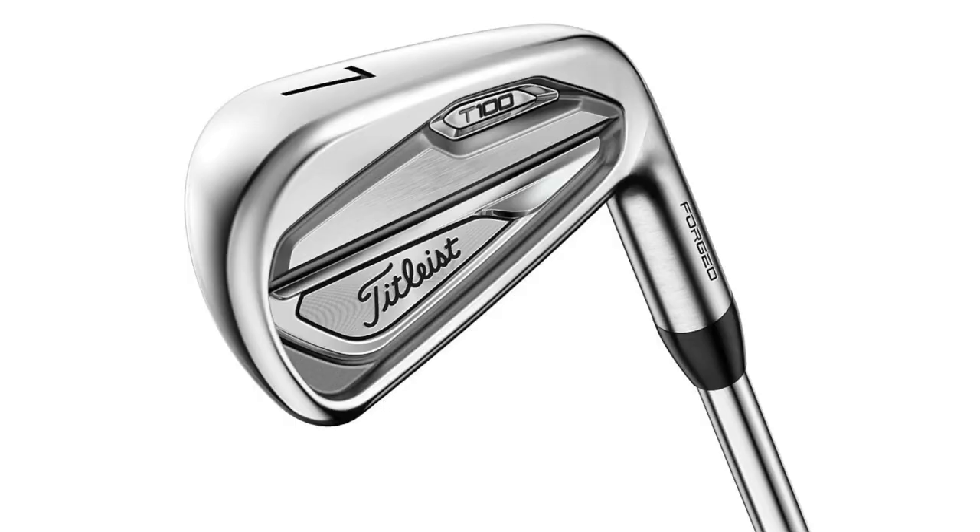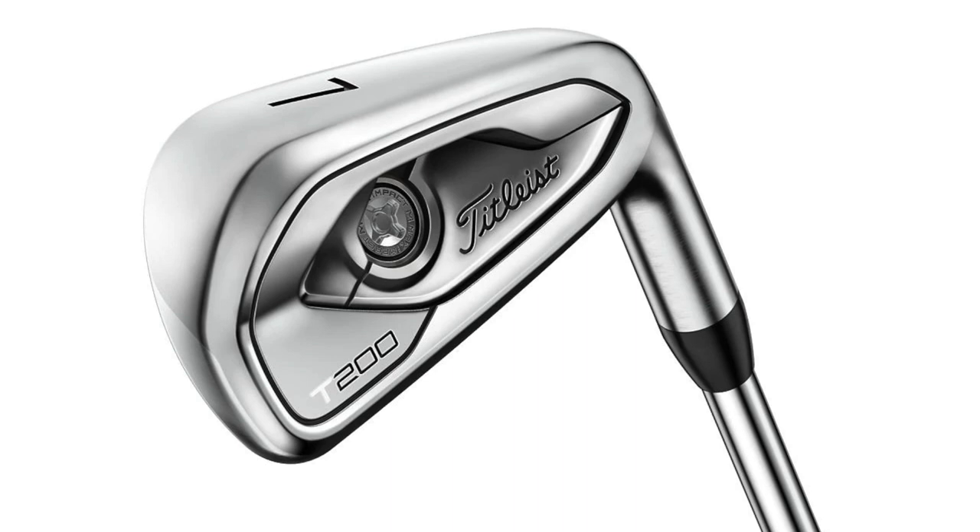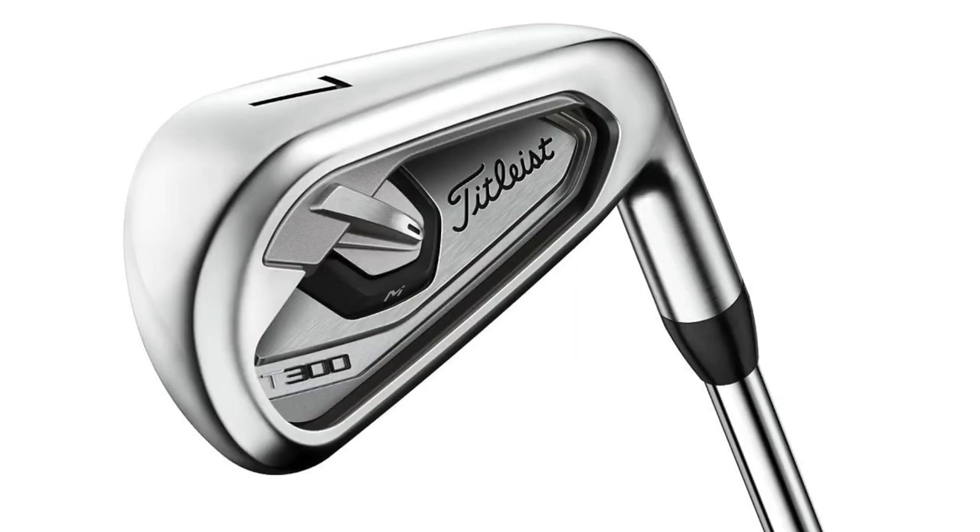Three new irons from Titleist, and they don't have the prefix of AP — they've changed that and very much want to move away from that. We've got T100, T200, and T300. I could have done this over three different reviews but I'm going to put it all together and really highlight the differences between these three clubs — the performance of each, and who they're aimed at — plus my overall summary once I've got dry ball data and been out on the course with them.